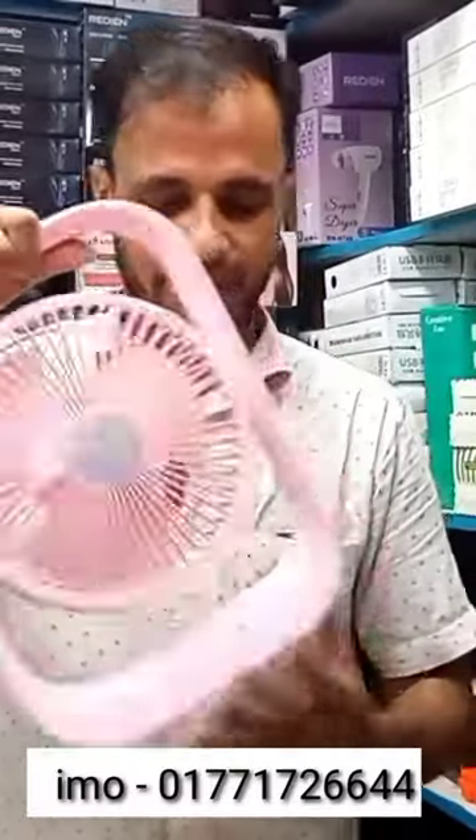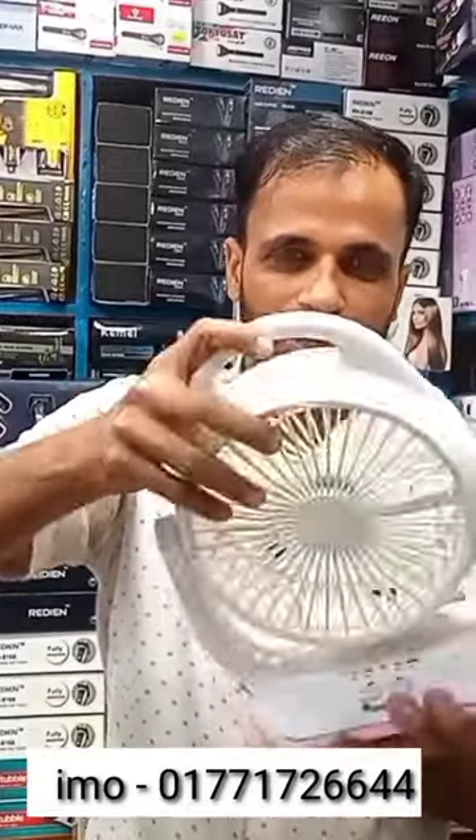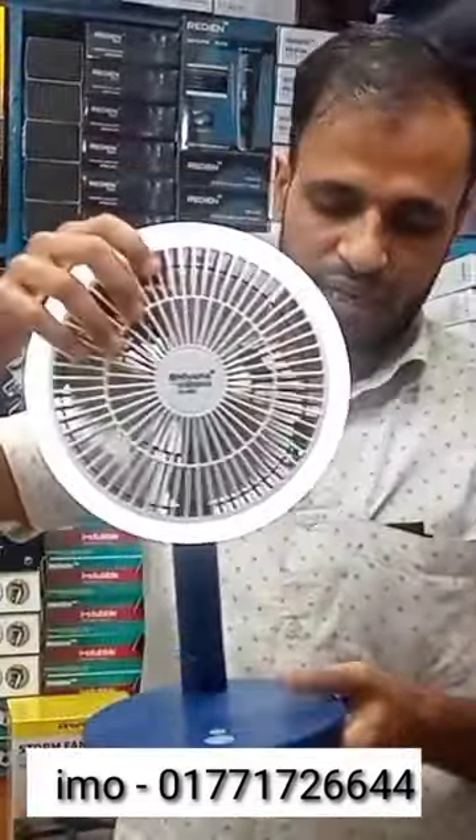This is our 200mAh battery. This is our 3 tests and we can use it here. We can use it in the ringleader. This product is a good size. This is a good product.